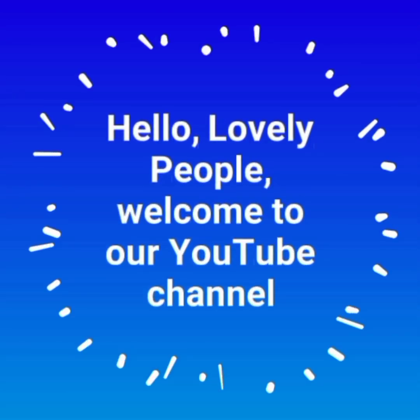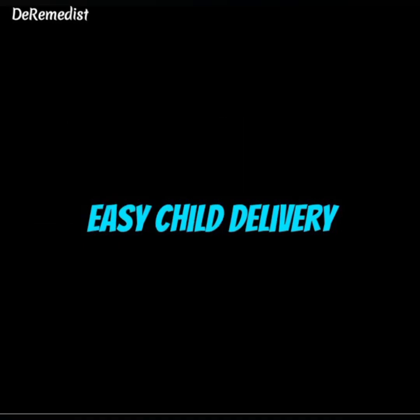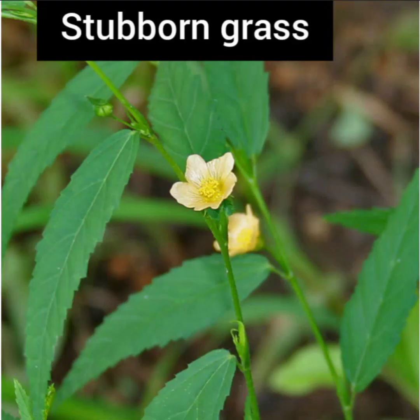Hello lovely people, welcome to our YouTube channel. Today I want to help you with some herbs you can use for easy delivery at the labor ward. In this video I'm going to talk about four herbs, but please, you are not going to use all four at once — just use the one that you think you can easily get.